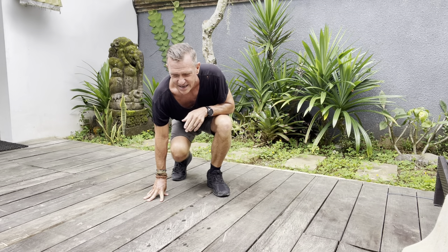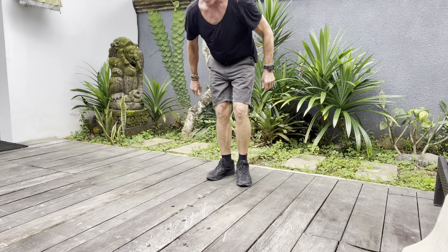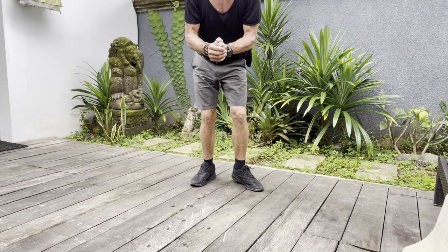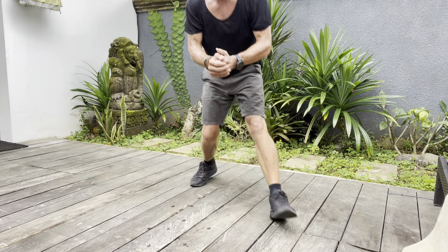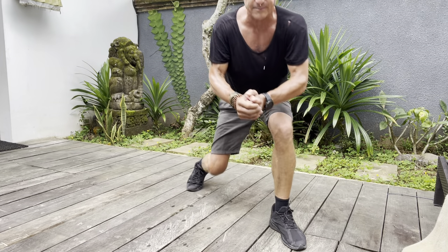The last one is the static on-the-spot sideways lunges. Goes like this — go to the right, lunge, back up. Go to the left, back up. To the right, back up. To the left, back up.